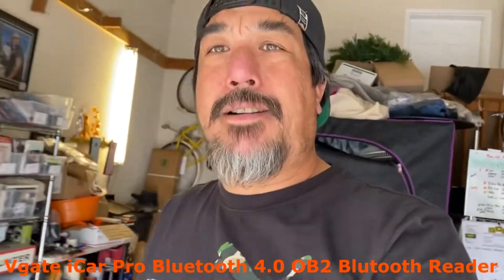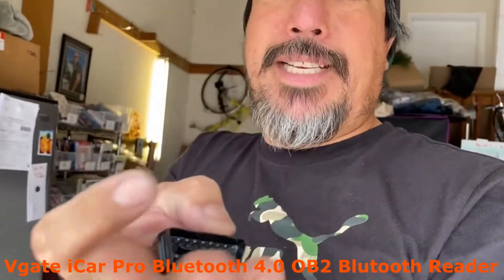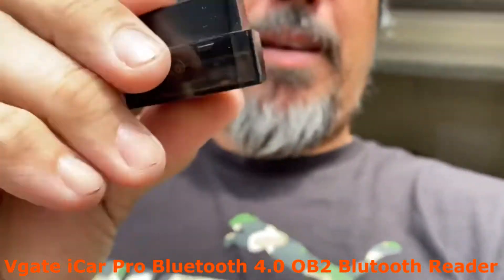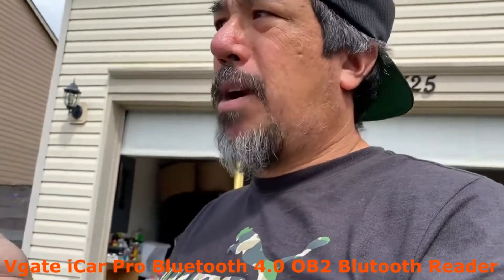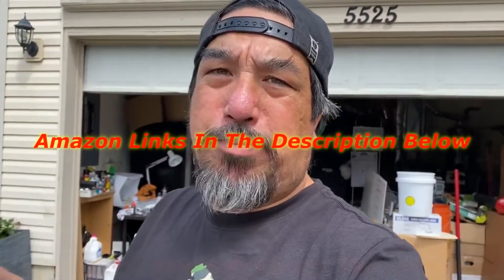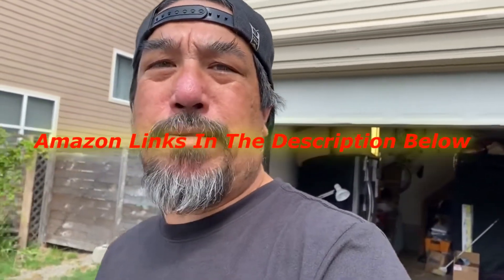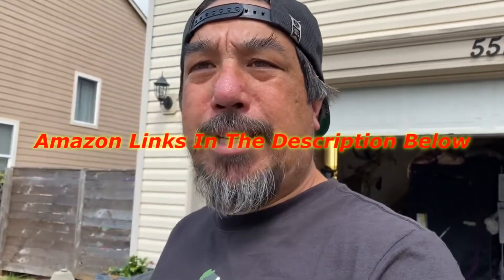Here is the iCard Pro OBD2 reader. As you can see, it's very small - fits in the palm of your hand. It's a very small item that plugs right into your OBD2 port and you really don't even know it's there. The reason I got this reader was for my Ford F-150 that keeps throwing check engine lights and going into limp mode. I'll just leave this plugged in, have it connected to my phone, and if I'm driving and it throws a code I can just get on the phone, reset the code really quick, and get the car running back to normal.